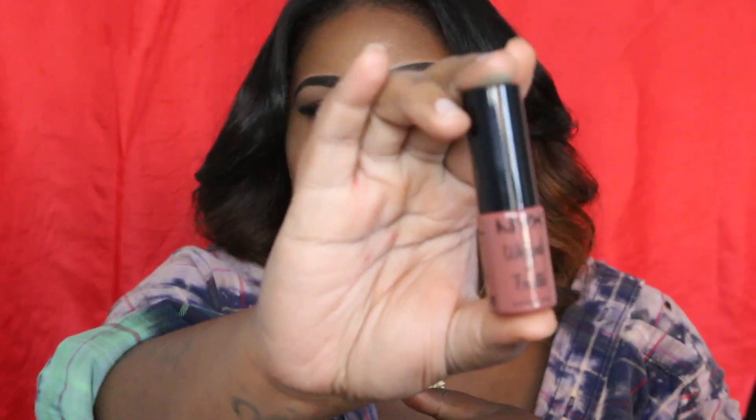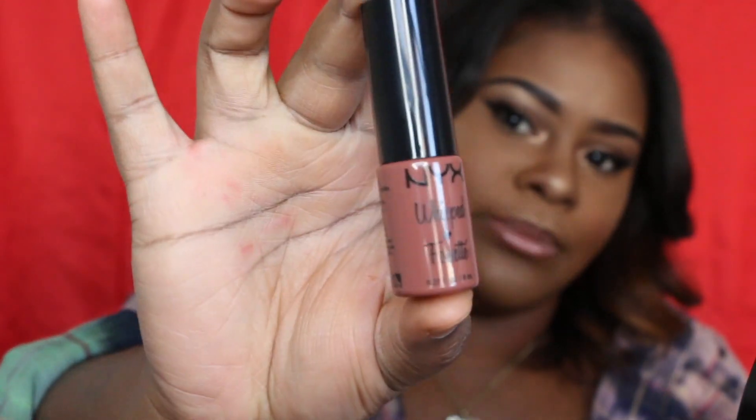The next thing I have is a lipstick from NYX — it's a whipped lipstick. I'm not sure if it's matte or not, it doesn't say. I think this is the sample size.